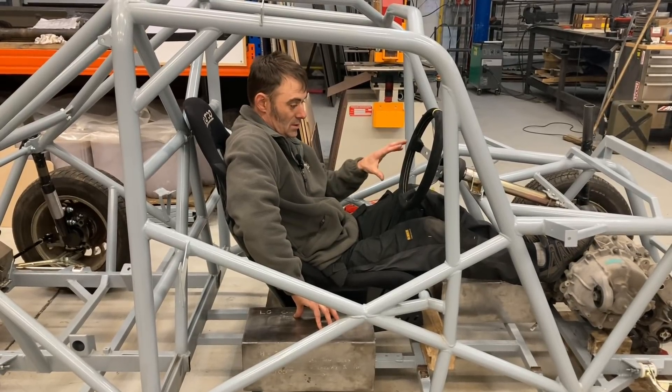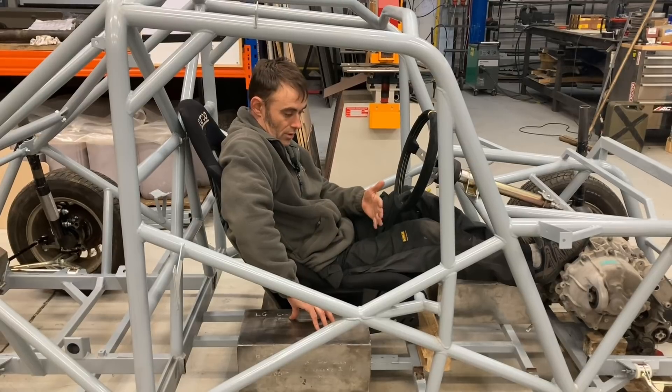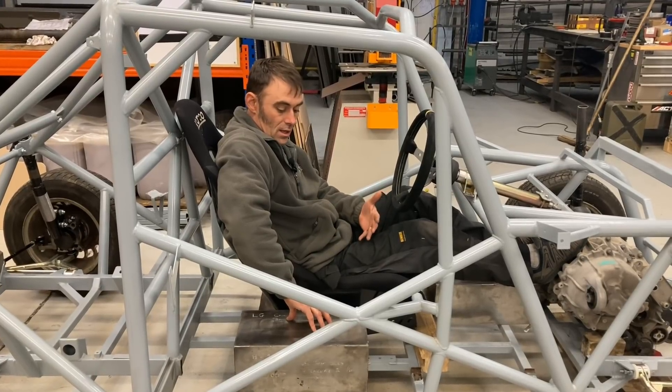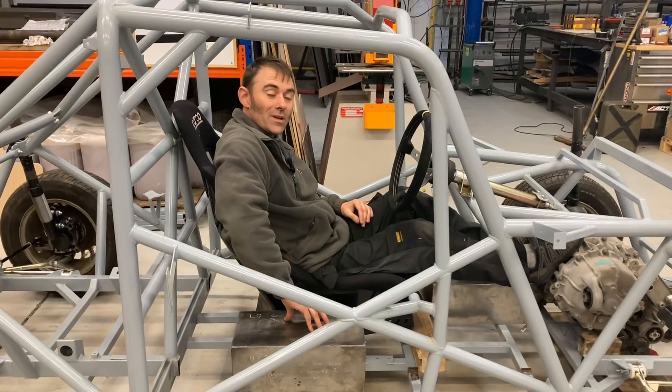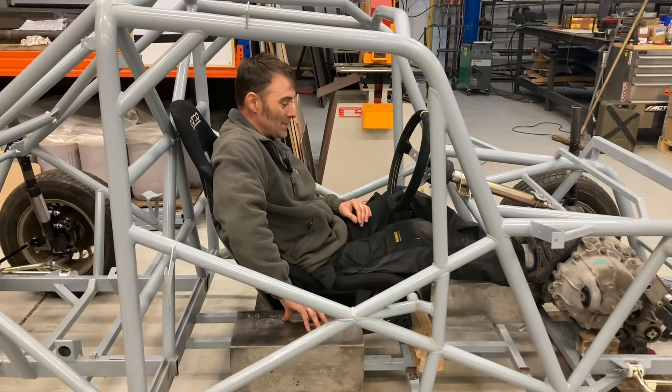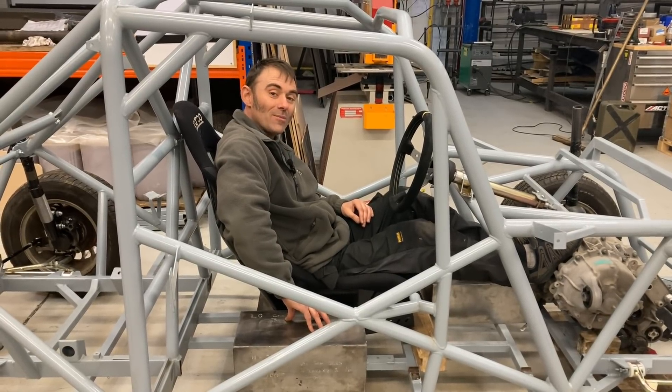Next time you see this, we'll hopefully have the motors welded in and a better idea of definitely where we're going with the batteries. Don't be surprised if I change my mind again! Hope you enjoyed that update and I'll see you on the next race car update.